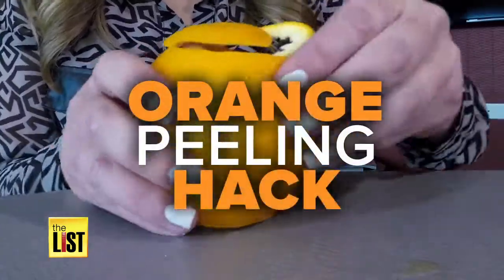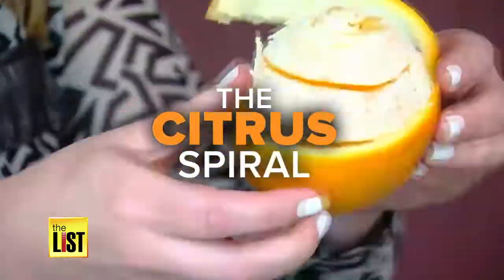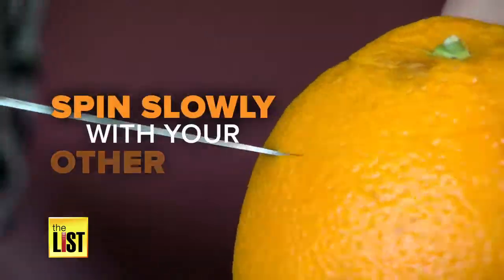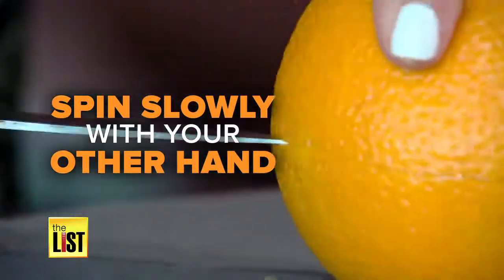Now from the list, the easy orange peeling hack. We call this the citrus spiral. All you have to do is slice at the top, then just spin the orange slowly with your other hand. If you're getting a lot of juice, you're cutting too deep.